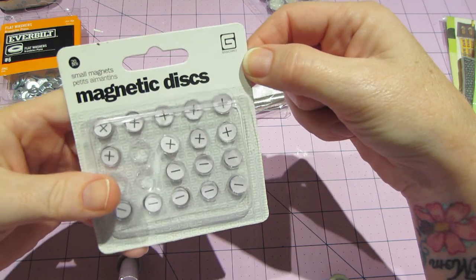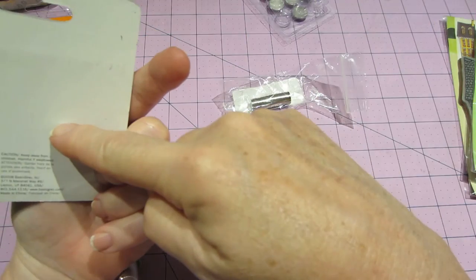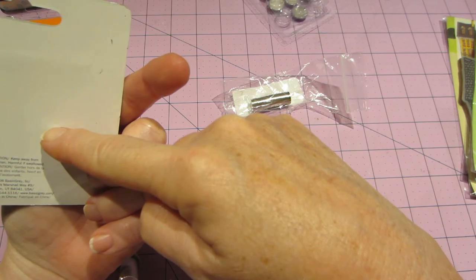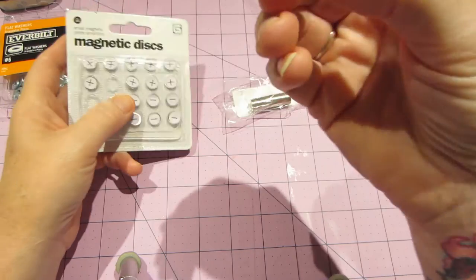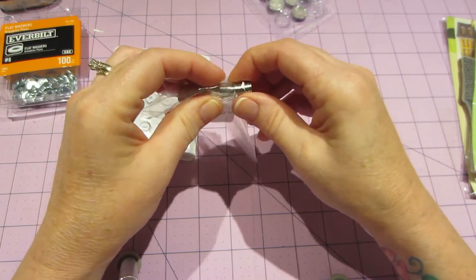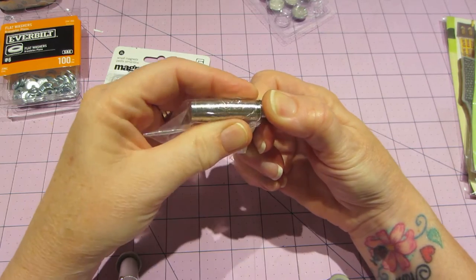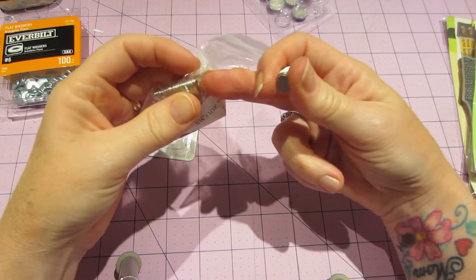Is that Basic Gray? Yeah, Basic Gray. And I got these at Joann's.com. It doesn't say what strength these are, but they're strong. Let me see if they're the same size. They're really strong. I would say they're a tiny bit smaller than these.